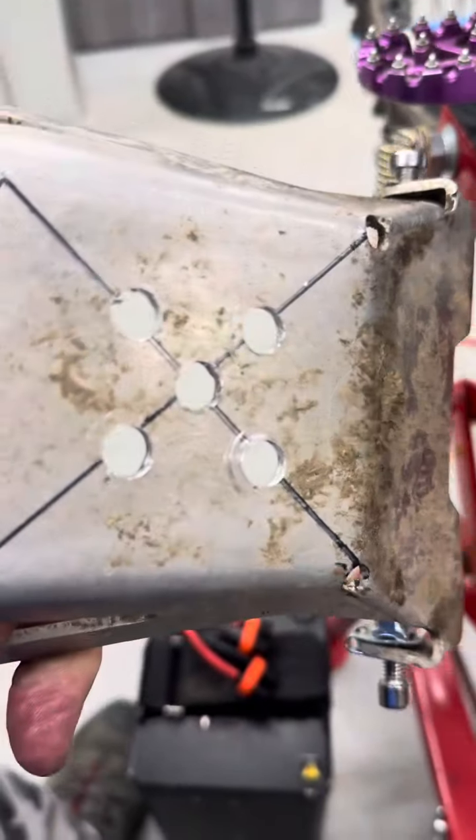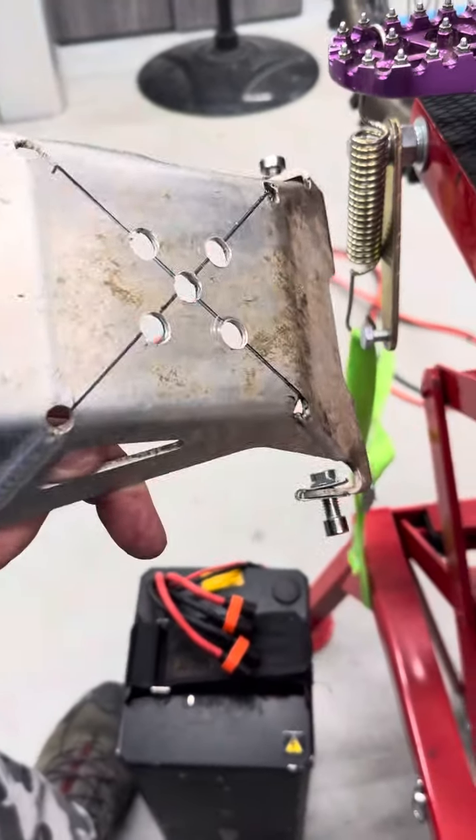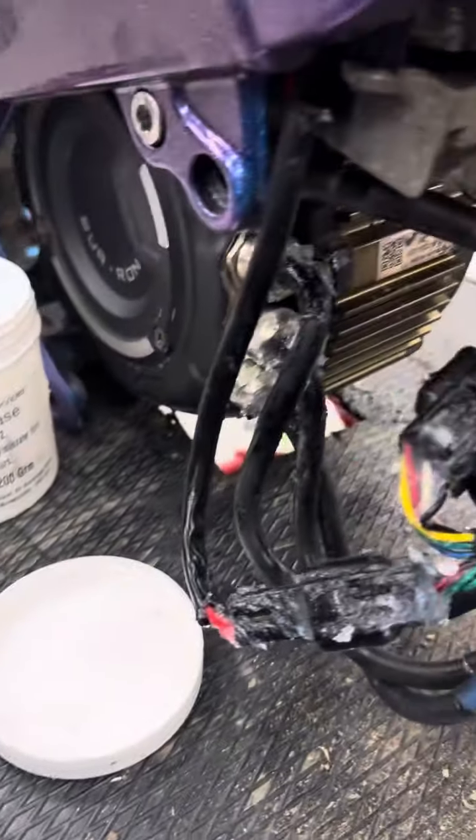Another quick upgrade we've done — we like to cut five holes here in the middle of the bush guard, and that just allows better airflow through. With these bikes when they're turned up, it allows better air throw through.